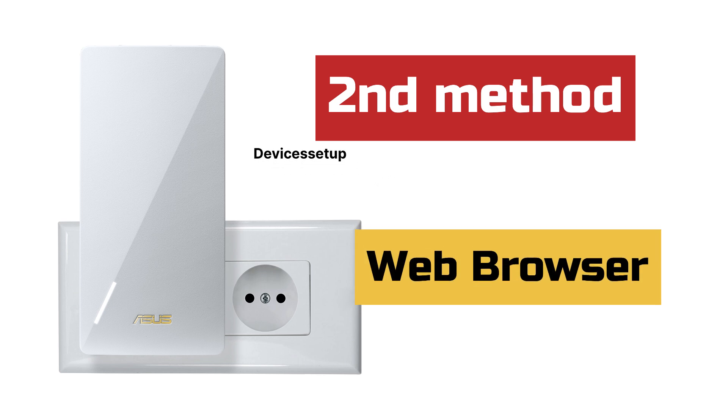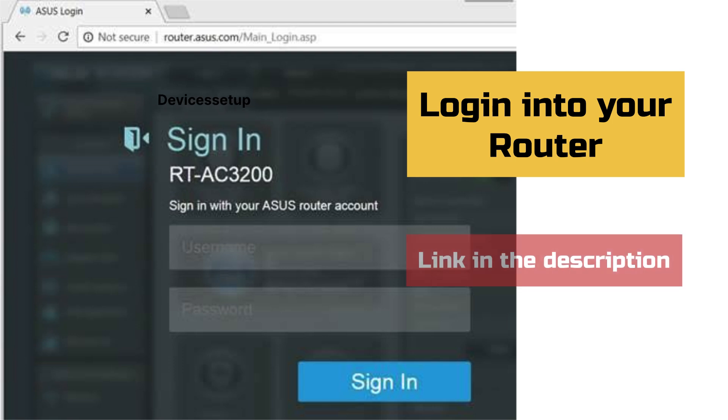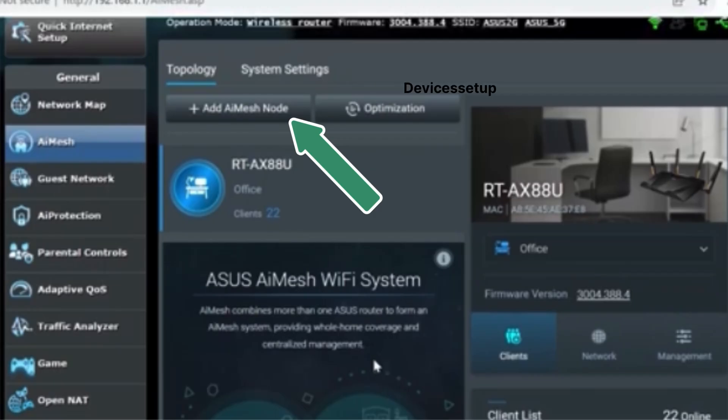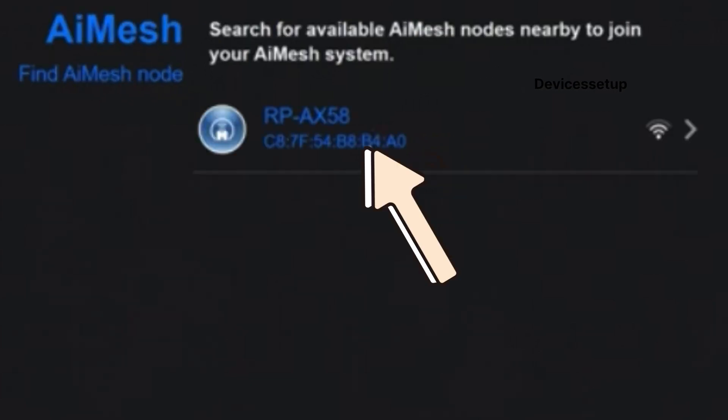Now let's look at the second method to set up the ASUS repeater as an AI Mesh node, which is via browser. First, log in to your router on your browser. Once logged in, tap on the AI Mesh option on the left-hand side of your ASUS router menu, then tap on 'Add AI Mesh Node.' Your router will then start looking for nearby AI Mesh compatible devices.